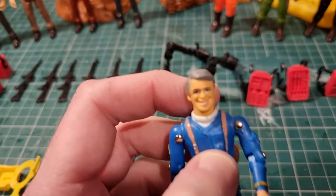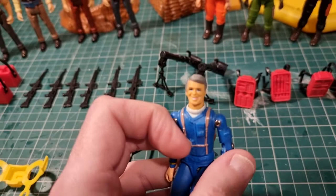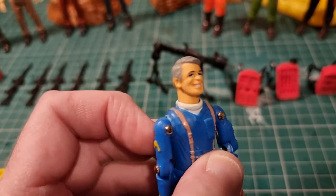The likenesses weren't great. So this is Hannibal, the leader, and it doesn't look much like George Peppard. They've got a cheesy look - that little smile, you can't help but enjoy it. They've got a cheesy charm. I do like them.